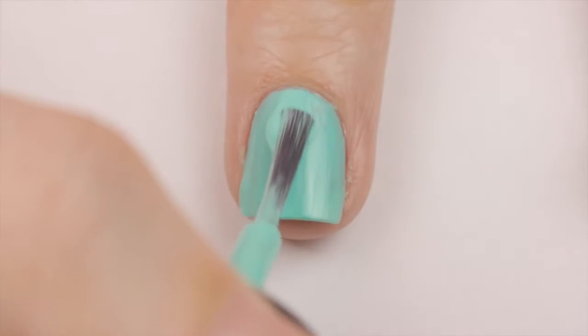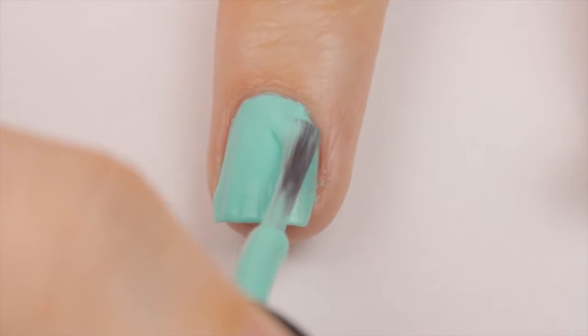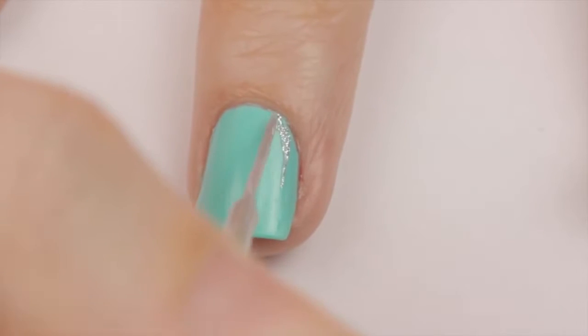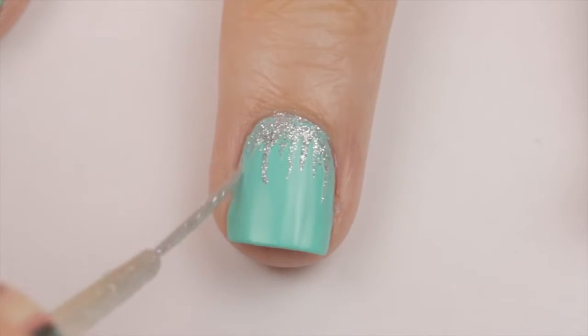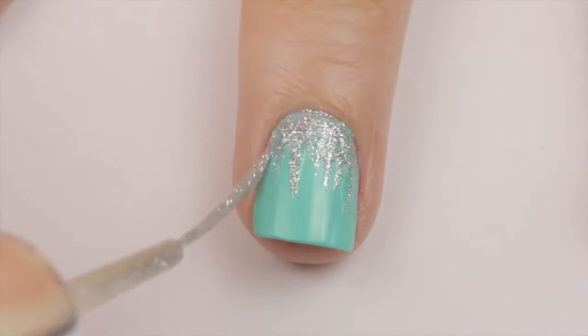For the middle fingers, begin again with the Tiffany Blue polish. Once that's dry, you will need a sparkly silver striper — we're going to create some falling glitter. Start near the cuticle and lightly brush lines of the silver down the nail. Bring the silver down at different lengths for each line. Finished!